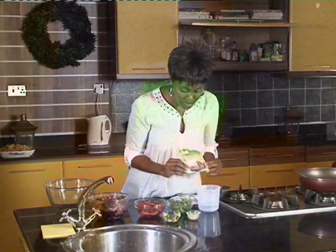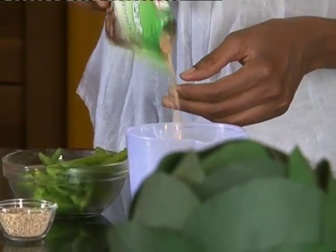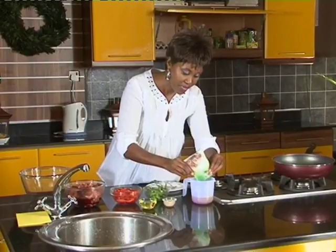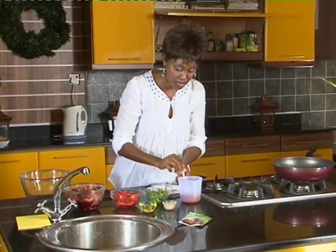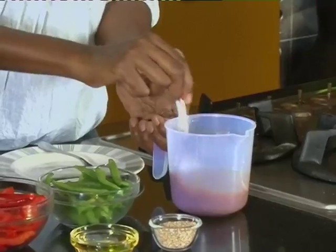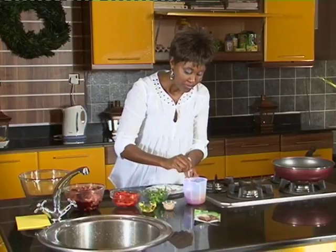Over here I have a Noor Meat Marinade. It's a powder. It's already seasoned for you and it's got all the goodness, taste and flavours in there. When you're running short of time, this is a great thing to use. Sometimes we're busy and you don't always have time to do a homemade marinade, so this is a real quick one. You take your meat marinade, put it in a little water — follow the instructions at the back. They even give you recipes at the back, which is handy.